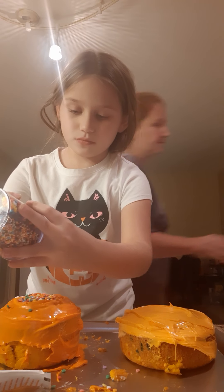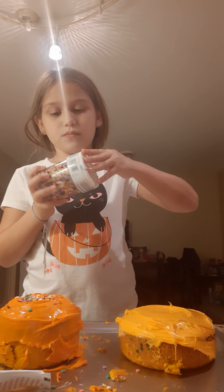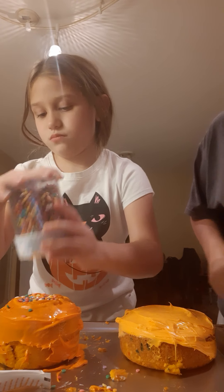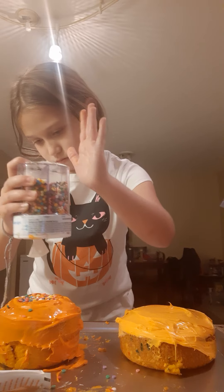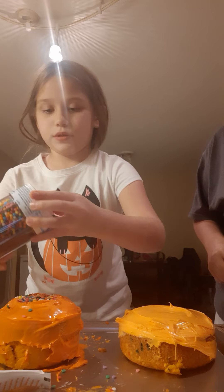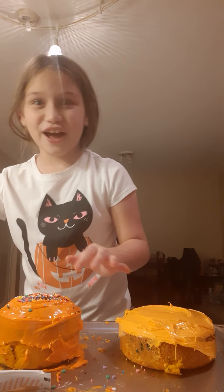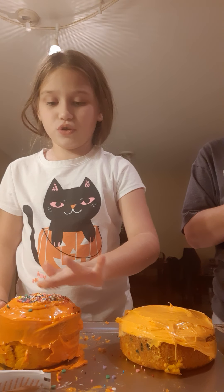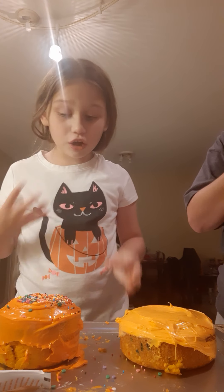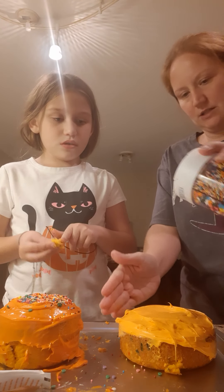Oh, the brace is getting in the way! I wouldn't put all of them on there — I think there's too many. Yeah, I might put some stars and some of the really little ones. That was too much. You don't go on there so fast. That's not good for you, you don't need that many sprinkles. Should we put some of the brown ones on here? Yeah.